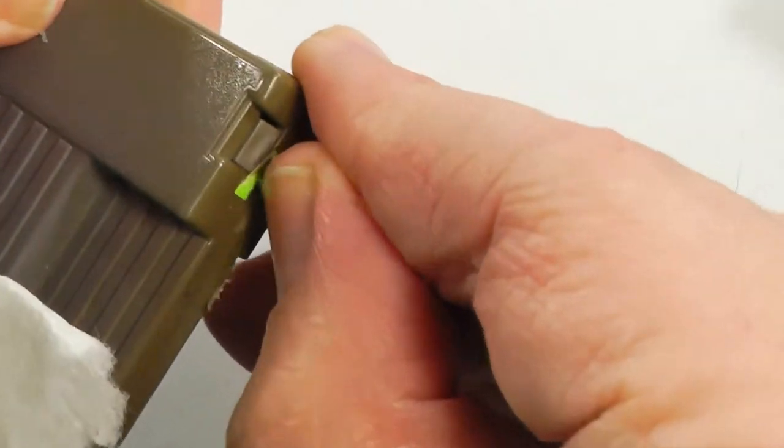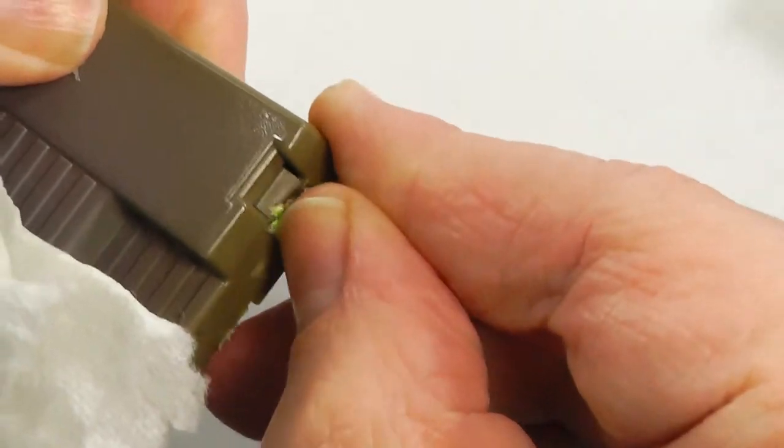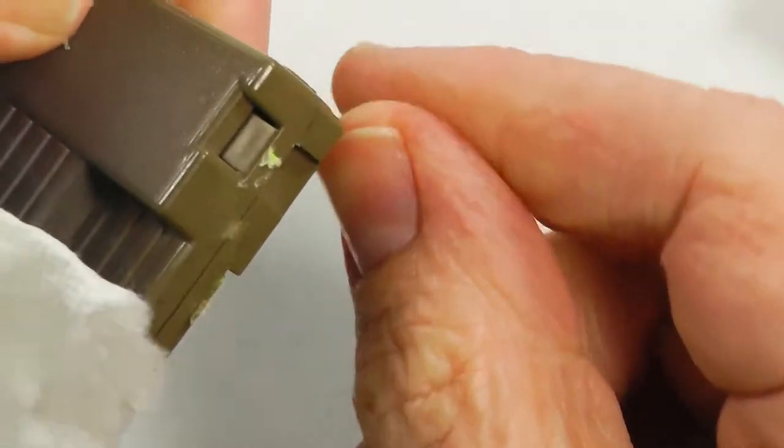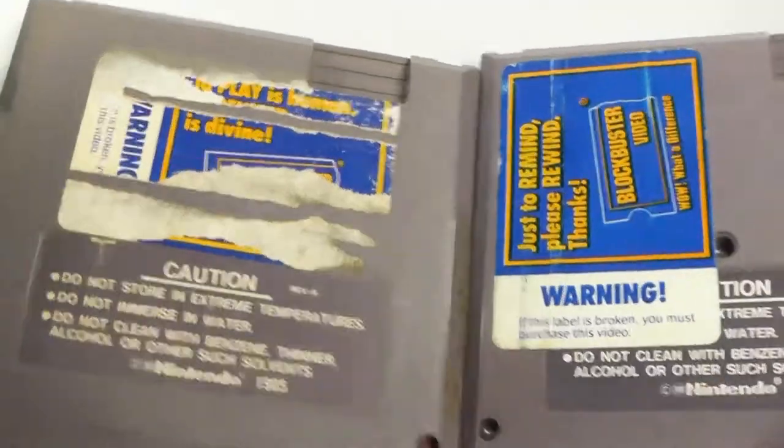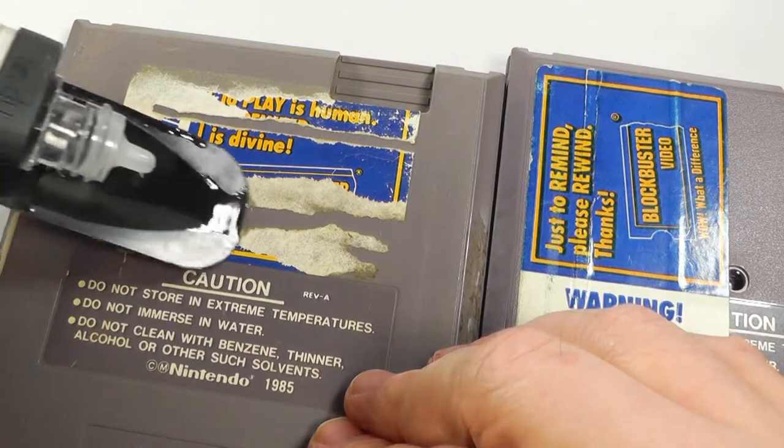Now let's move on to something a lot harder — Blockbuster labels. I found two cartridges with Blockbuster labels: Guardian Legend and Jack Nicklaus Golf. First, we're going to get this soaking.